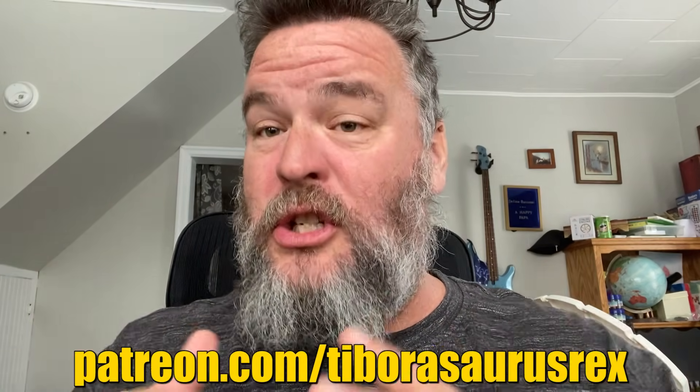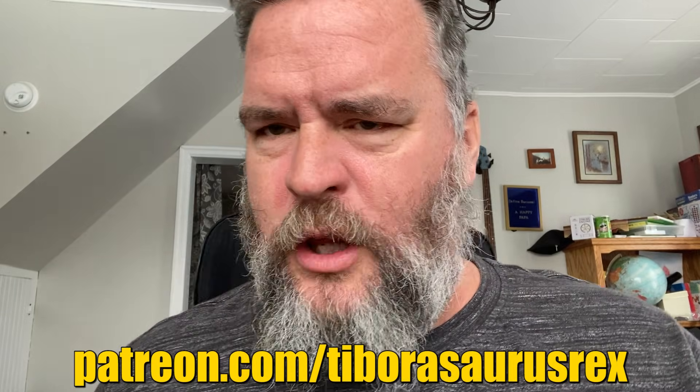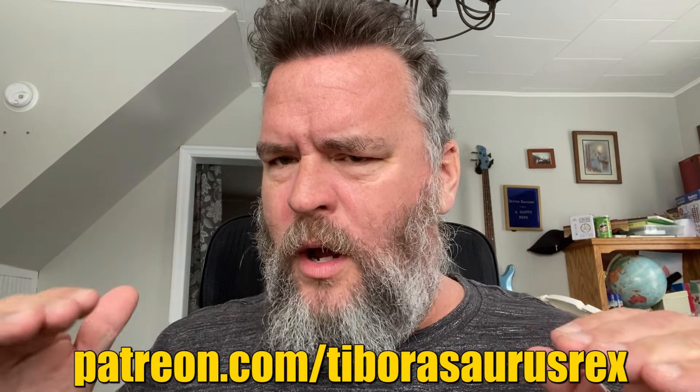Hey guys, Rex here. We got a question in from Mr. Raymond on Patreon. On Patreon, I take questions and answers daily. I'm going to share this one with you guys on YouTube, for those who have been wondering what we're doing over there.